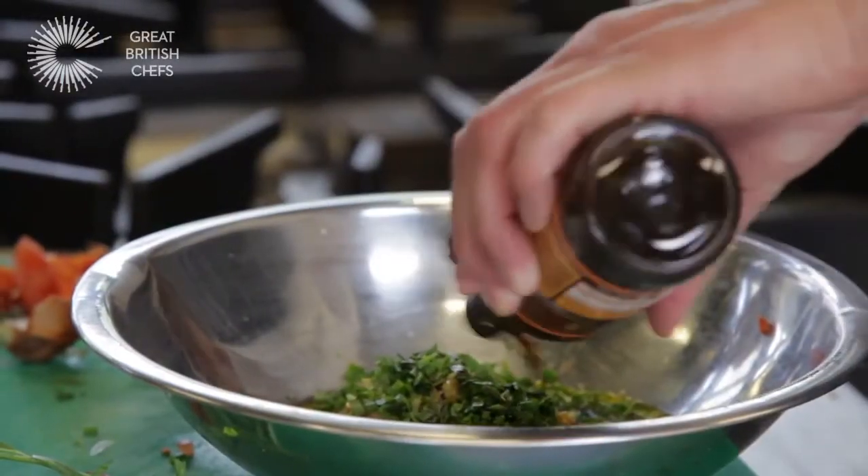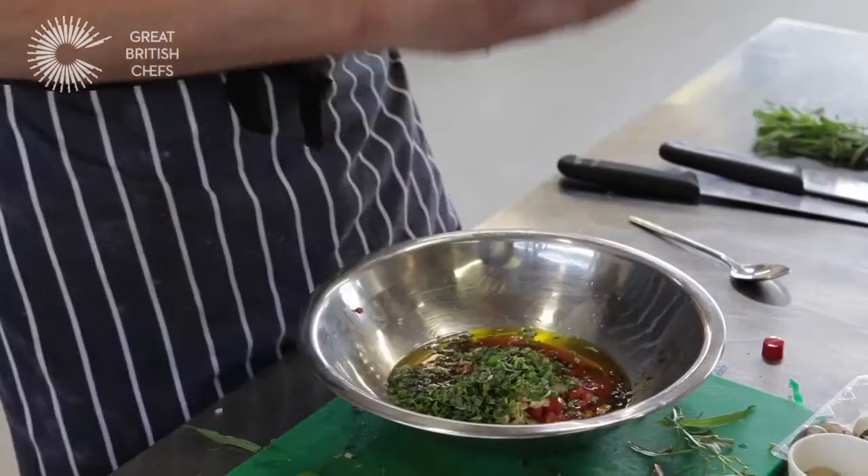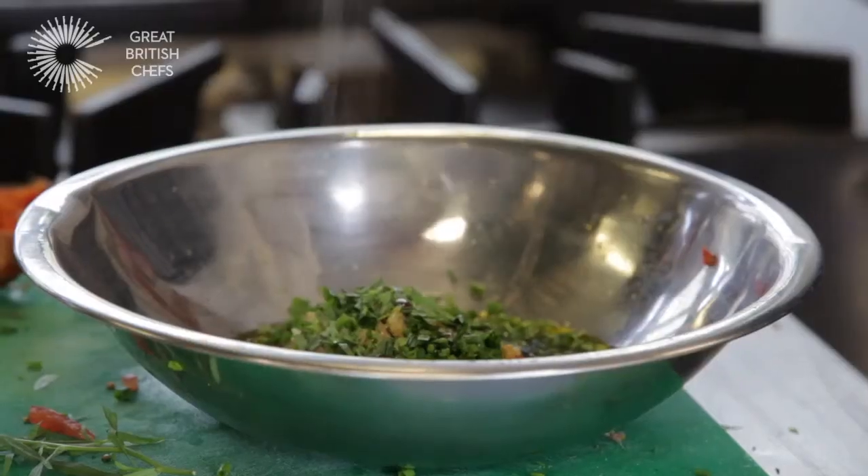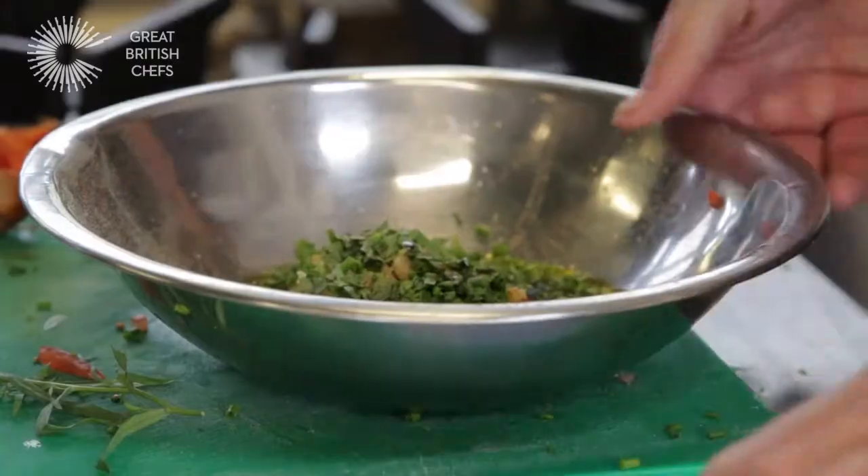A good splash of Worcestershire sauce. Finally, some Tabasco — go in moderation with Tabasco. About five drops. You can add more if you want to at a later date. Salt, pepper. Give it a good stir.